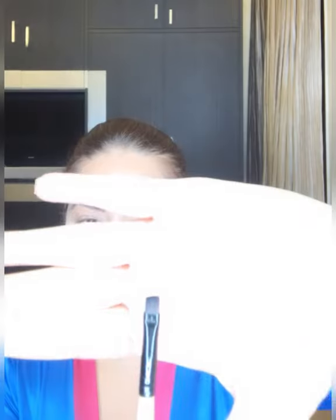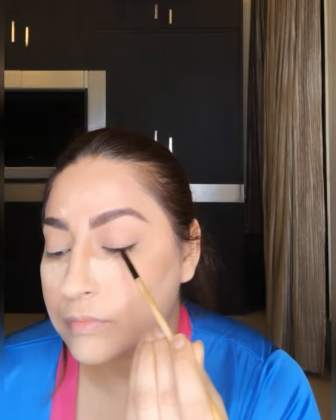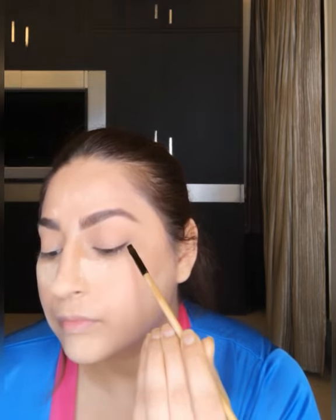Now using an angular tip brush to define my upper lash line, taking MAC kohl and smudging it on my upper lash line to give a more precise look.